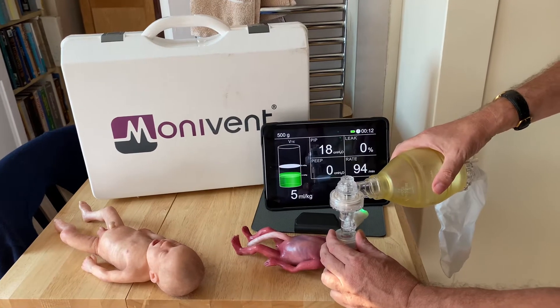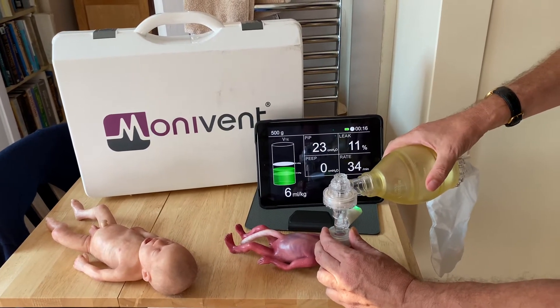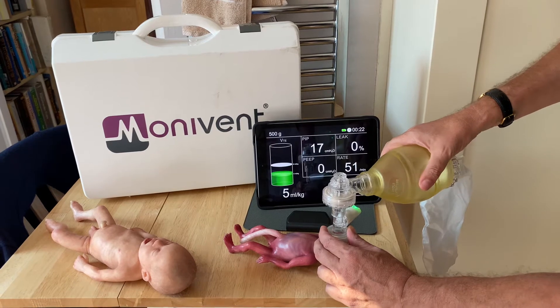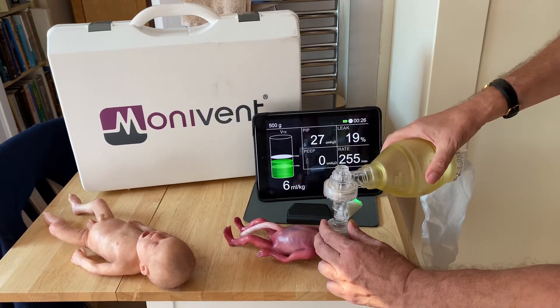My first vent was a little bit large there. We want four to five mils of tidal volume. You can see the movement on the mannequin — every time I see movement I'm backing off a little bit, and I'm able to get to around six mils per kilo.